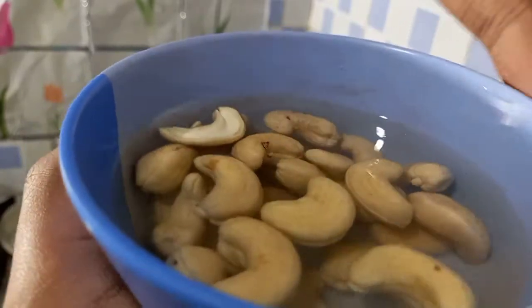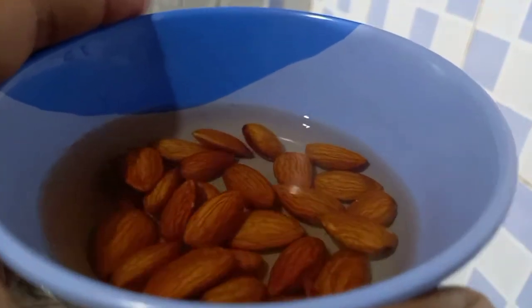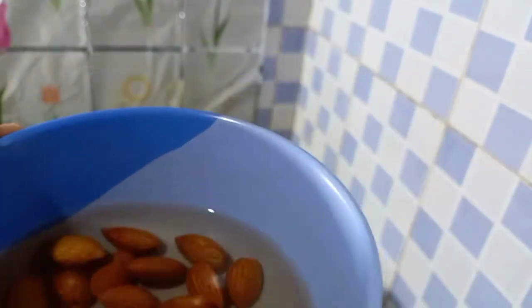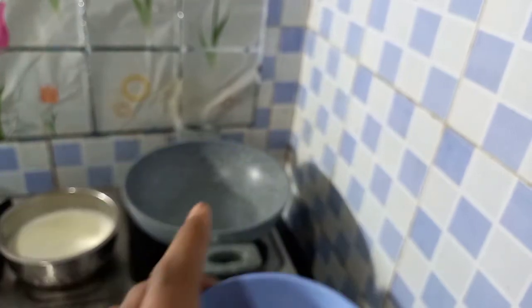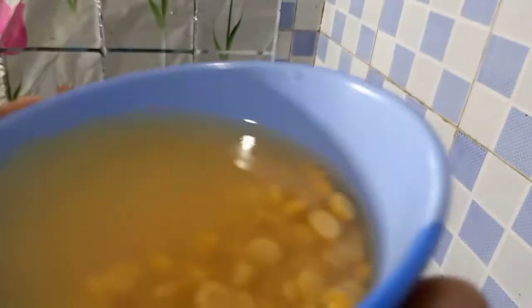Friends, we have 25 grams of food for 20 minutes. Now we have to start cooking. The food is cut — 50 grams — and it's cut.